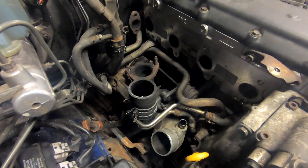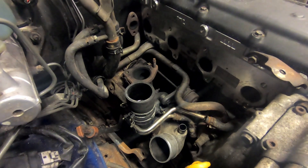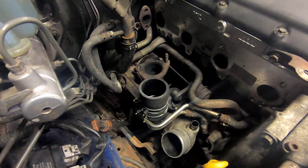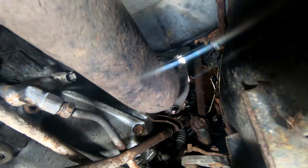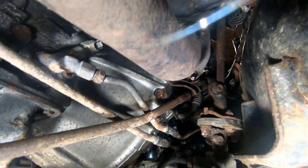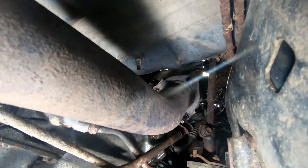The next stage is to disconnect the turbo from the down pipe, so to do this we need to go underneath the car. Here we are under the car and you can see we need to disconnect these three nuts holding the exhaust onto the turbo.